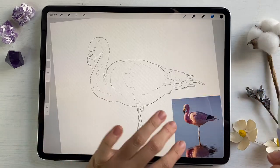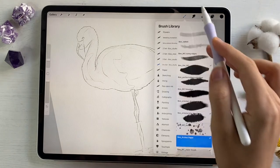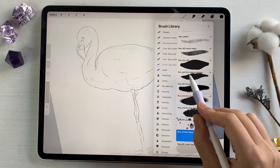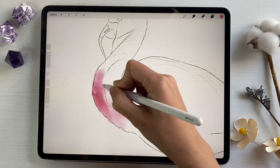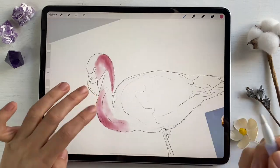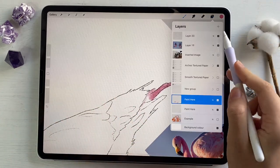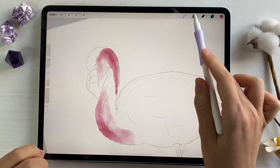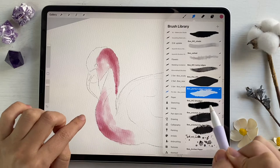We need to create a new layer. I will go to my new watercolor brush set that I created recently and grab the Perfect Edger and Smudger. We can lower the opacity of our sketching layer. As a blending tool I'm gonna use the Blender from my brush set, and the Perfect Edger and Smudger as well.